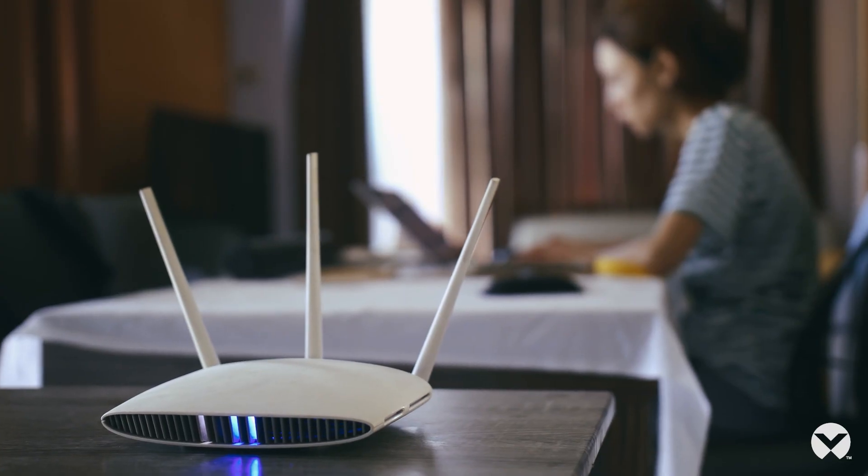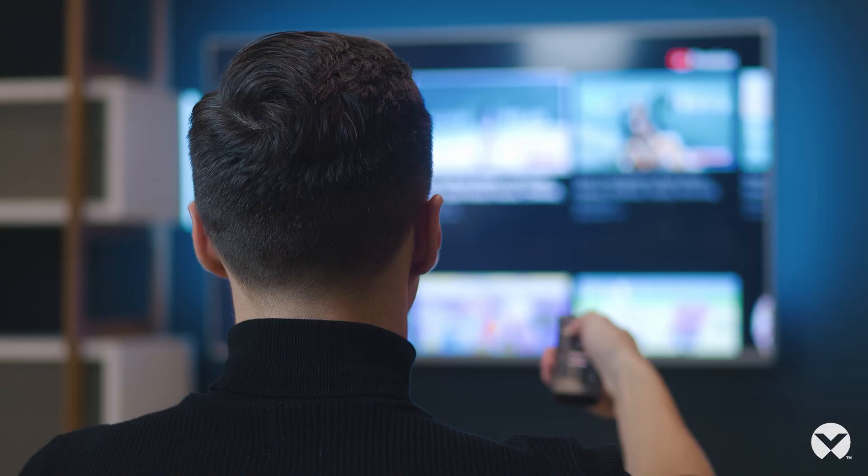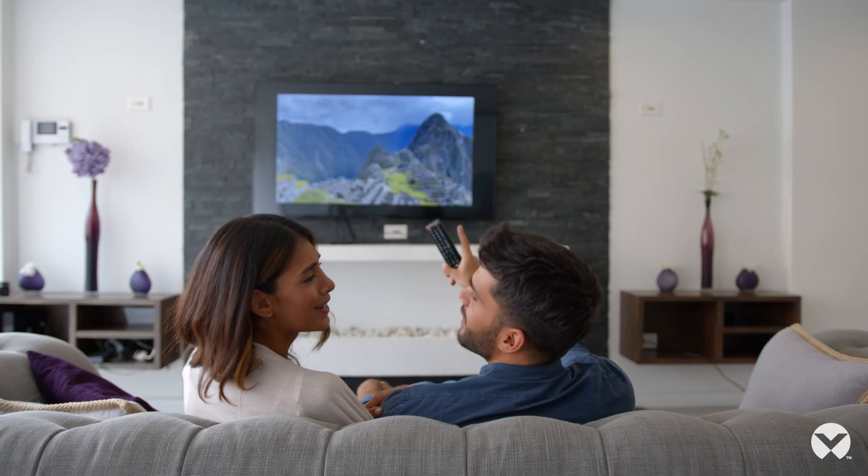In this video we will be providing you with the simple steps to get started and deploy your new Vertiv Liebert PST5 UPS. This product is really good for home network applications as well as entertainment systems that might be needing reliable backup power.